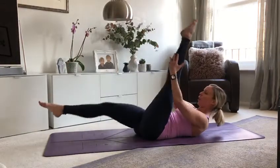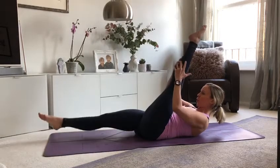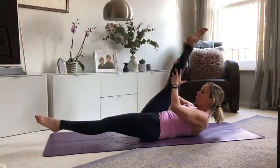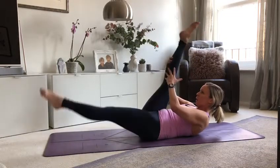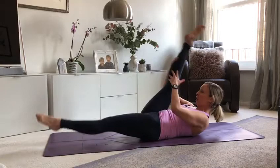Scissors coming. One leg up, one leg down. Inhale, change. Four more — keep reaching out through the big toes. Last two.